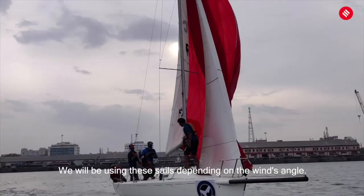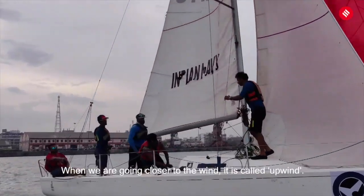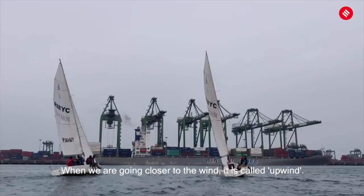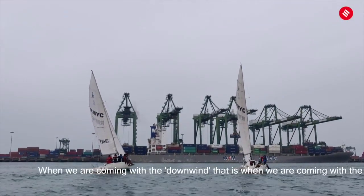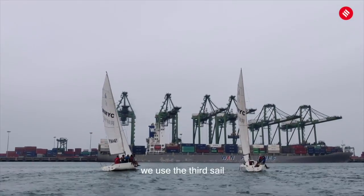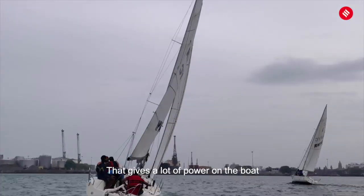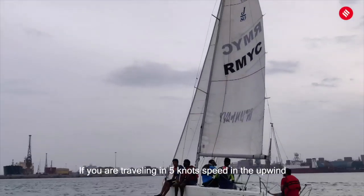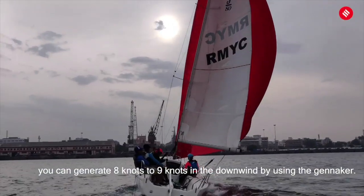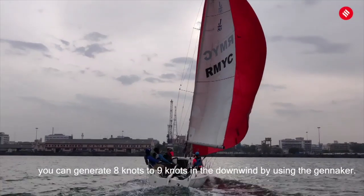Which sail is used depends on the wind angle — not all three sails are used all the time. When you are going closer to the wind, that's called upwind, and we use only the mainsail and the jib. When we are coming downwind — sailing with the wind — we use the third sail, the spinnaker. That gives a lot of power to the boat and we can sail at maximum speed. If you're travelling at 5 knots in the upwind, you can generate 8 to 9 knots in the downwind by using the spinnaker.